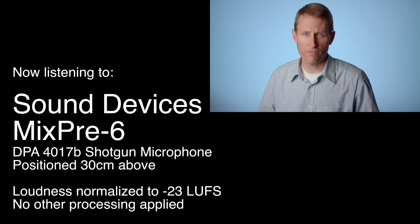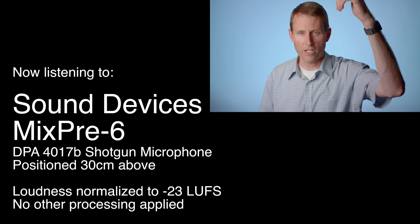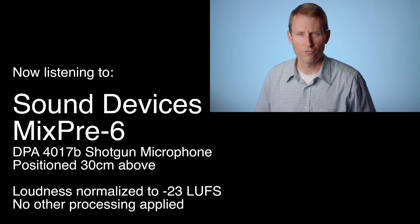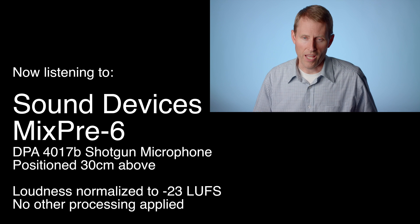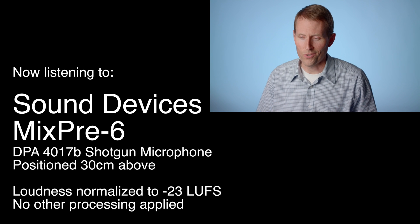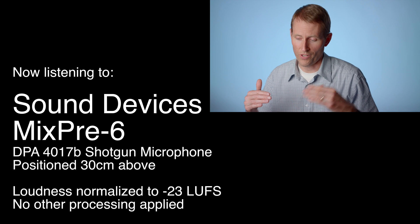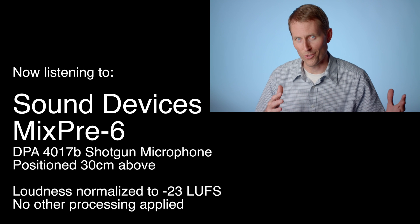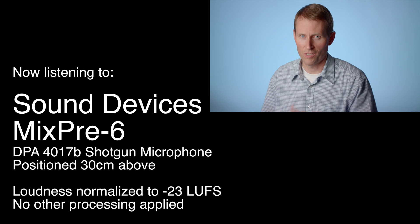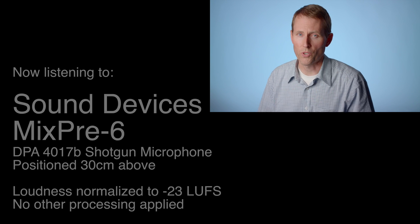Just as a quick test, here is the Sound Devices MixPre-6 with the DPA4017B shotgun mic just boomed out of the frame, about 30 centimeters or so from me. Just wanted to let you hear what this sounds like in relation to some other recorders. Let's give you a few moments of silence so you can get a sense for where the noise floor sits. What I find is that the noise floor is really actually noise that is in this room and not the recorder's own generated self-noise. That's the MixPre-6.